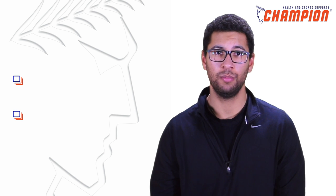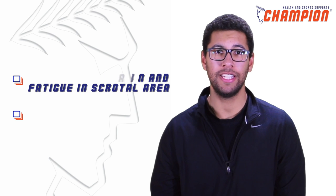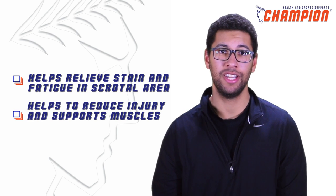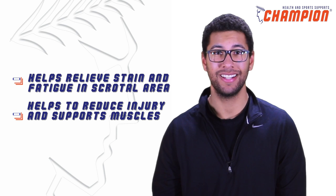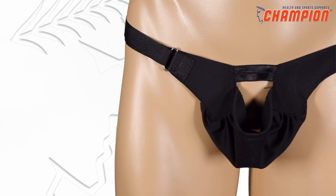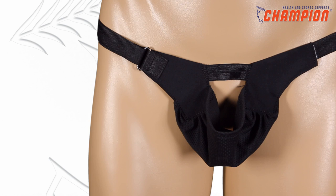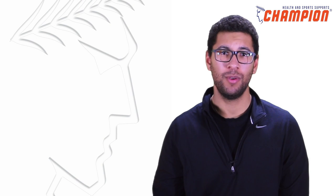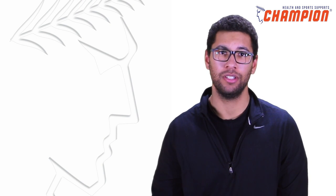The Champion 452 Sport Aid's suspensory helps relieve strain and fatigue in the scrotal area. It also helps to reduce injury and supports the muscles that cover the testis and spermatic cord. This lightweight, sanitary support is very simple and easy to use, and its low-profile design allows it to be worn under clothing without detection.